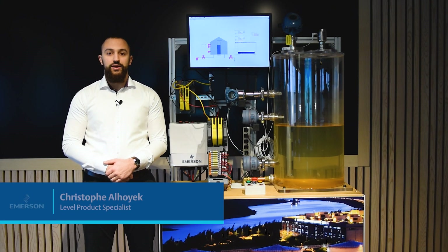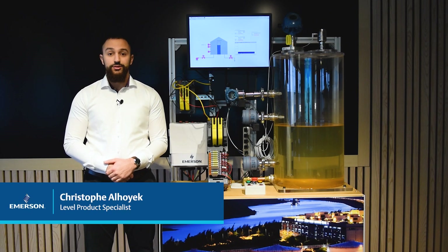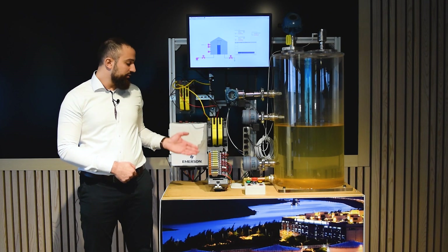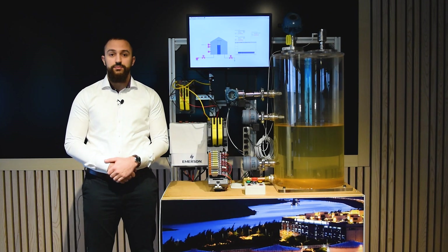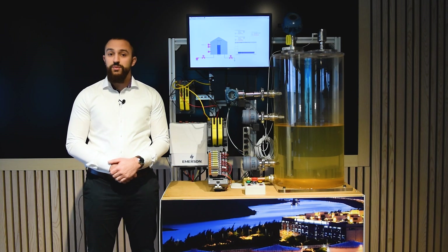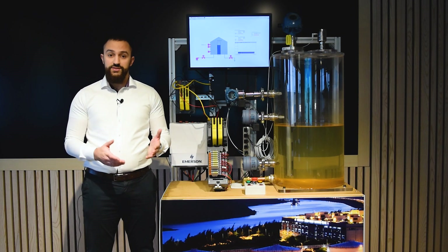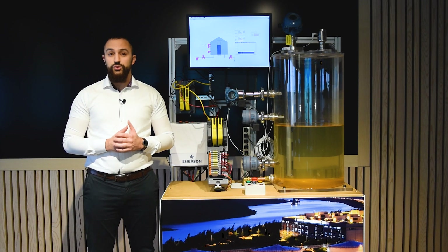Hello, my name is Christoph Alhoyek and I'm a level product specialist here at Emerson. Today I'm going to show you how to connect the Rosemount 1408 to your existing control system. The Rosemount 1408 is capable of outputting an active 4 to 20 milliamp analog signal, an IO-Link signal, and a digital output signal. In this video I will focus on the 4 to 20 output capability of the Rosemount 1408.